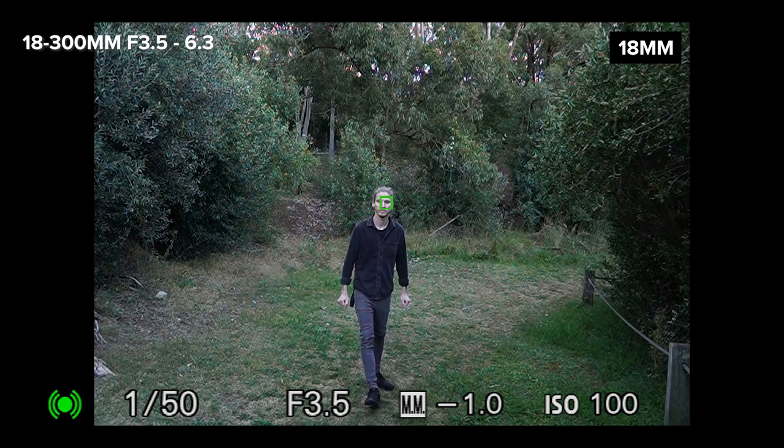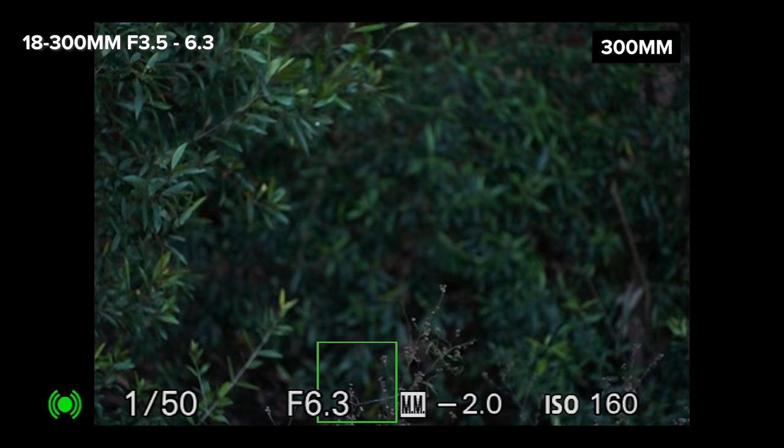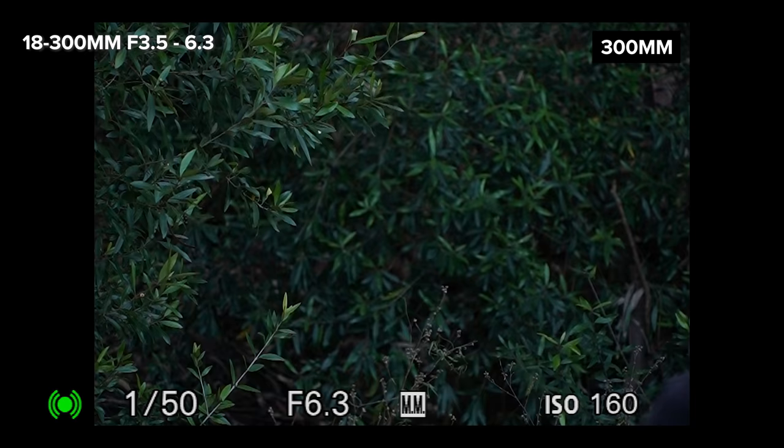Next we have the 18-300 and I found this lens focuses just as fast as the 11-20. You can see the focus point is yet again super sticky on Dan's eyes even while he's moving around. I also thought I'd leave this clip in to show you a behind the scenes look at the things we do when making an autofocus test.